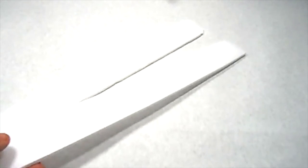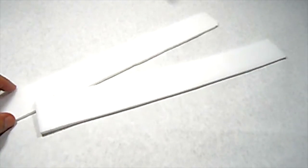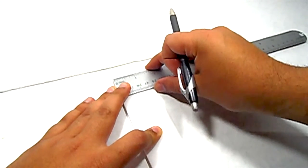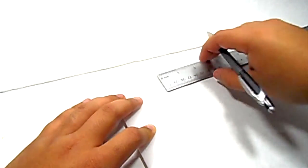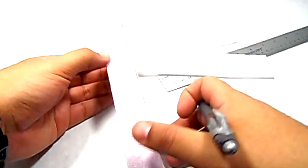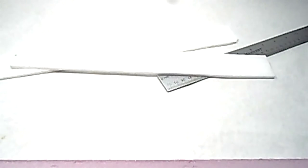Now that we have the paper off, we're going to find the center and just mark them on the very ends — that's going to help us line up when we're starting to glue. I'm just going to get my ruler, find the center of these, and just make a mark with my pen. I'm going to do that on all sides and also mark the center on my I-beam. Remember, after you cut it out, you're going to want to turn it to its side and then find the centers of the sides.